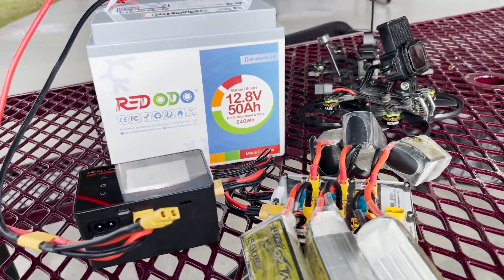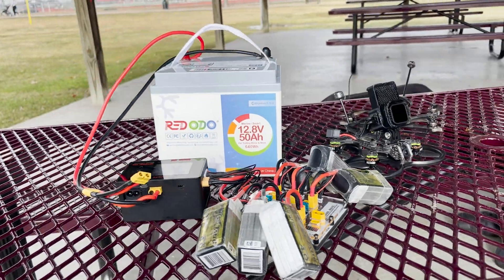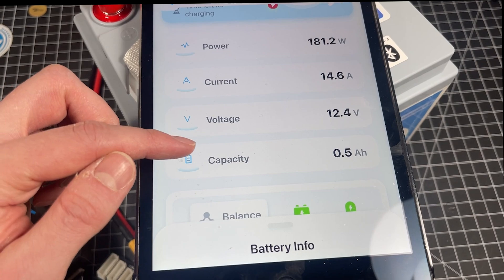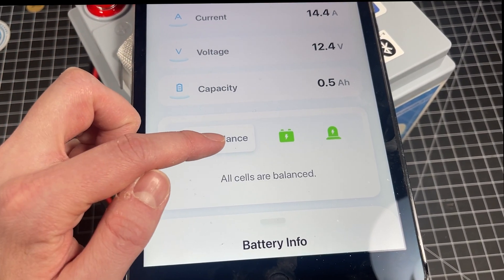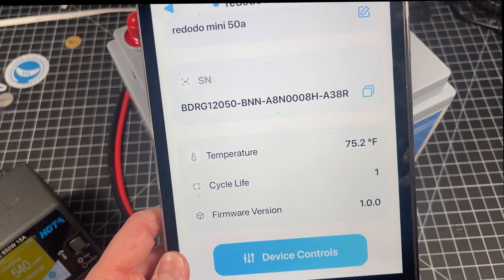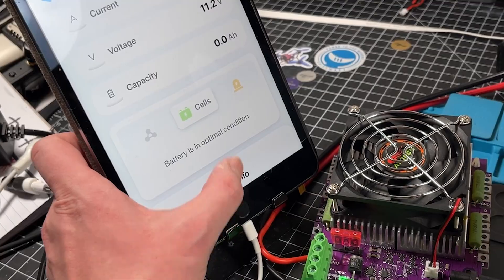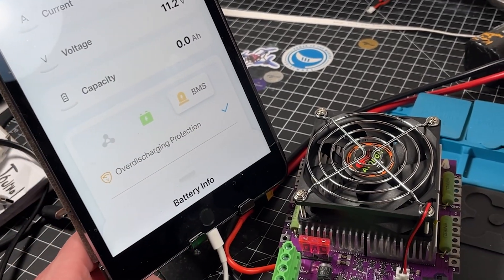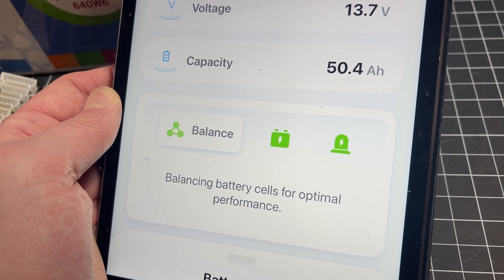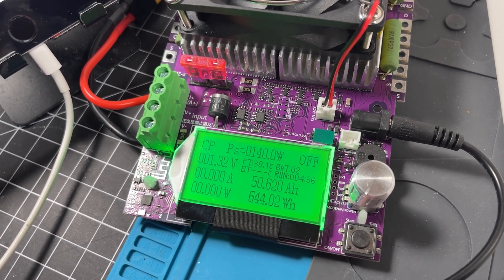Today we're taking a look at something a little bit different. This is the 12-volt smart Bluetooth lithium battery by Redodeo. It features wireless connectivity to view health and state of the battery with an onboard battery management system. This makes it really safe and easy to use, a lot less intimidating compared to just buying naked battery cells, because the BMS is going to help prevent overcharging, over-discharging, any overcurrent issues or short circuits, and it also keeps the cells balanced. The total cell capacity is 50Ah or 50,000mAh, so it's got a lot of capacity.